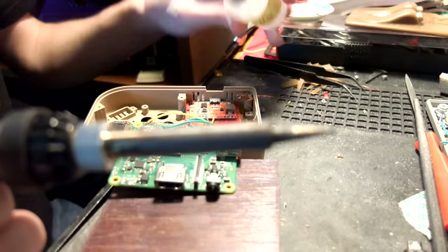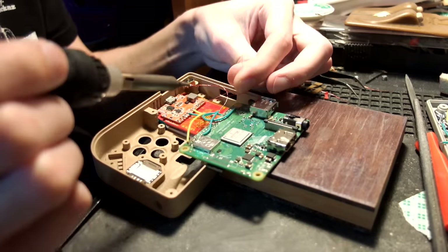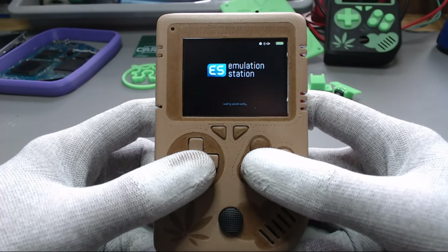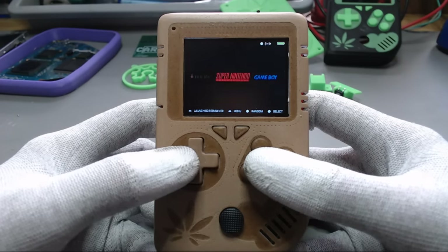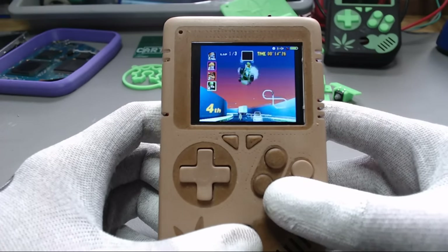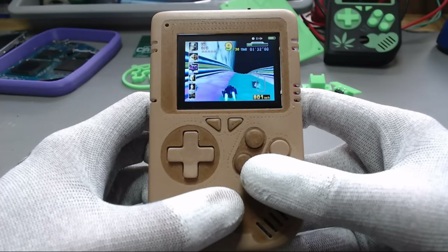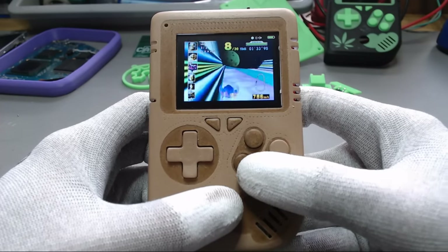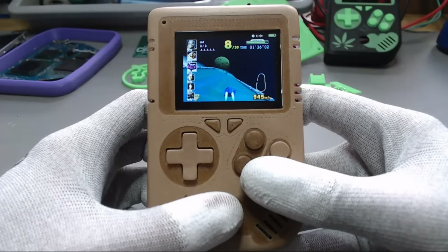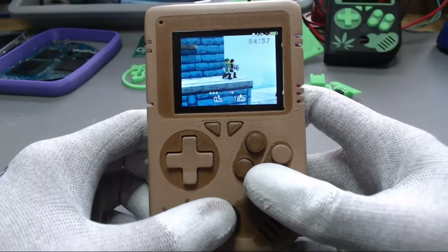After assembling the unit, we were facing a lot of software issues, which I didn't expect — there are a lot of Raspberry Pi portables out there. After getting the right framebuffer copy program running and fixing the script that handles the joystick and the buttons, RetroPie didn't really want to configure the inputs of the emulators correctly, which might be because we had to use a weekly build of RetroPie.